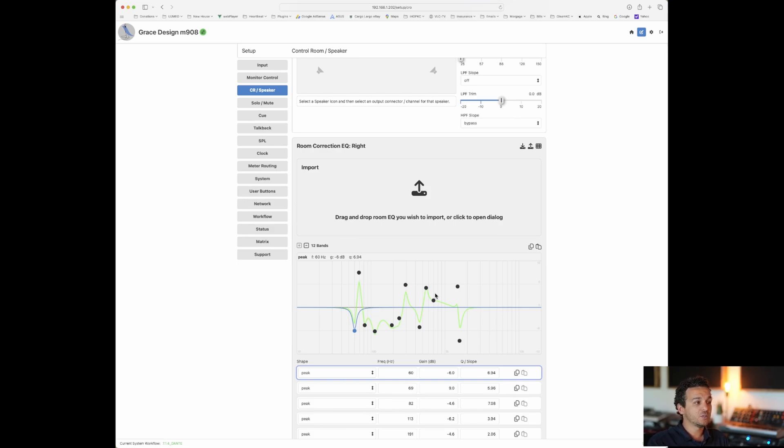Because of the integration between Grace Design and REW, the process of making adjustments and room tuning has become significantly simpler and takes way less time. Before, I used a different software: I would measure the room, go inside Grace Design, and start applying manually — like noticing a dip at 70 Hz, adding some there, going back and measuring again, and going back and forth. But now the integration between REW and Grace Design has been incredible.